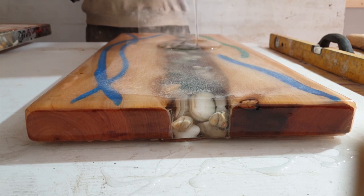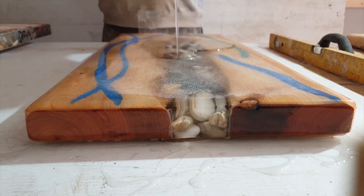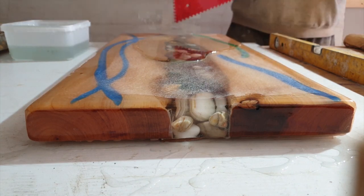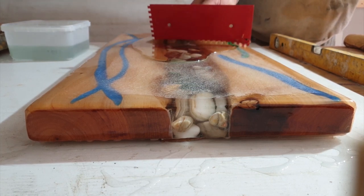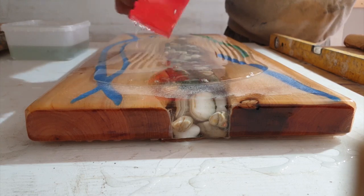I've made way too much resin but it's cool. I'm going to use the excess to make up some moulds for doing my turning.